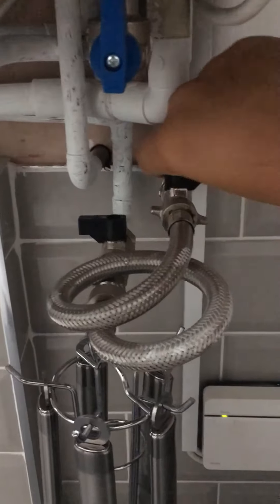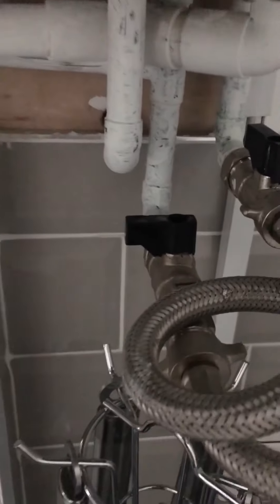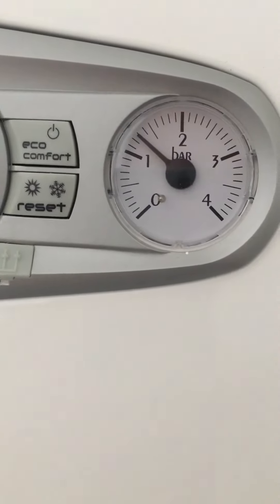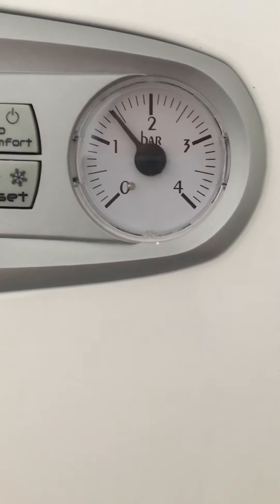You turn one tap on at a time — turn that one so it goes the same way as the water flow. The other one is still turned off. I'm going to turn that one on and keep an eye on the pressure — I'm taking this up to 1.5. I'm turning the tap on now. Just take your time, don't do it too quickly.